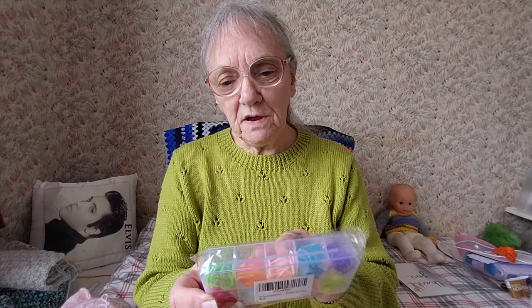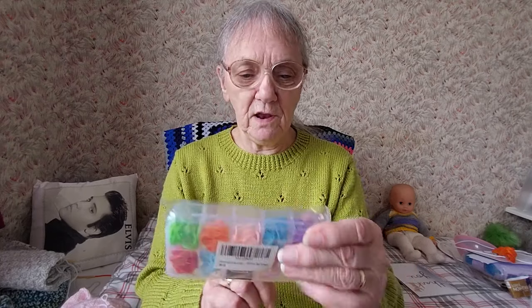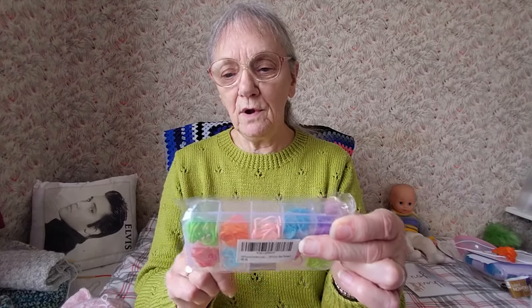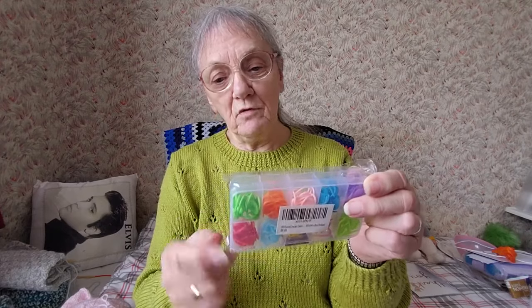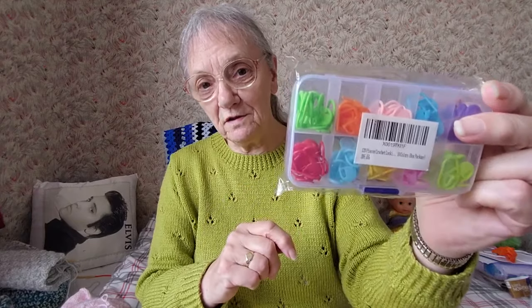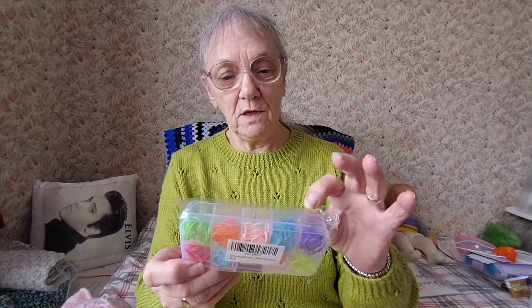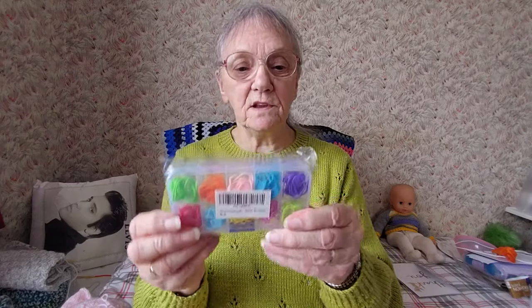There's emerald green, a lighter lime green, pink, yellow, light blue, and one that looks red on screen but is more like orange. So anyway, that's ten — there's ten little compartments in there.